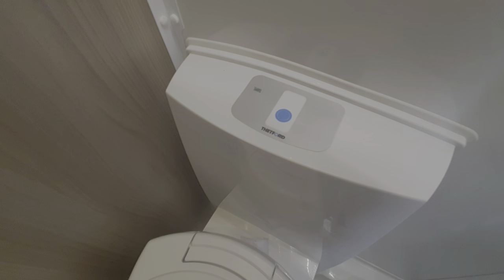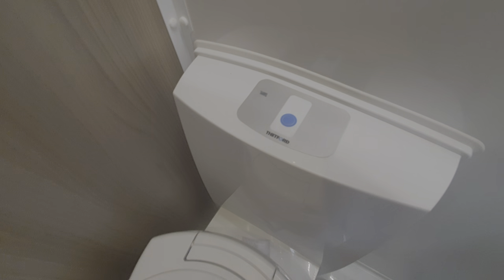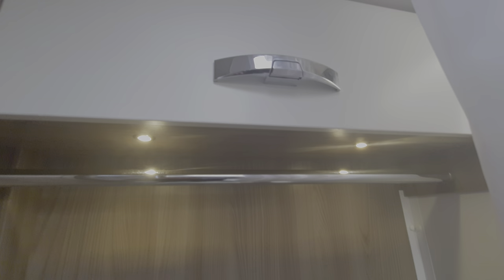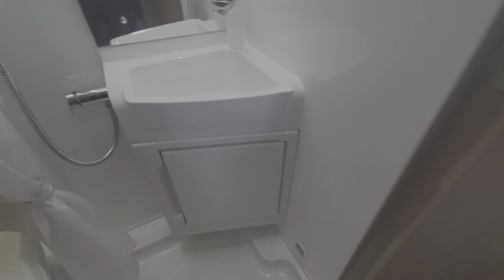Coming back up to your flush — one thing to mention is you do need your pump on for this to activate. It is that blue button there, and you will get a red light on here just to indicate when that cassette is full. Above here you can see you've got a bit of storage, along with a little bit of storage underneath the sink face.